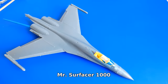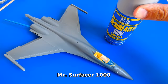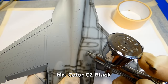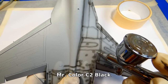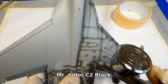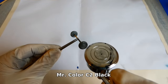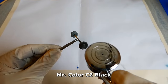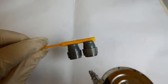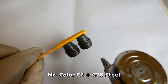The model is ready for surfacing. To unify its surface I use Mr. Surfacer 1000. After surfacing I highlight the model's panel lines with a pre-shading technique — the black paint is highly diluted in a 1:4 ratio with leveling thinner. I will also paint all parts such as the wheels and jet nozzles with black paint. The jet nozzles are additionally painted with burnt iron, steel, and other metal colors.